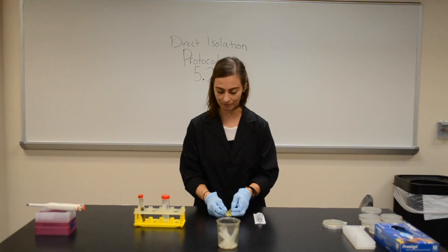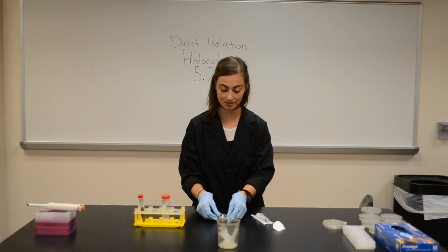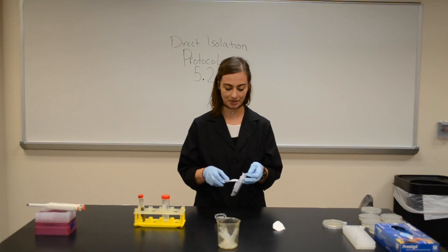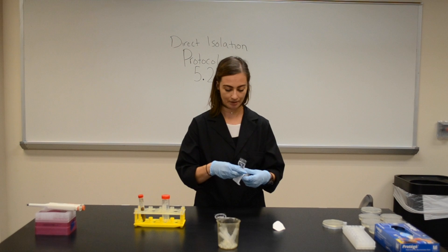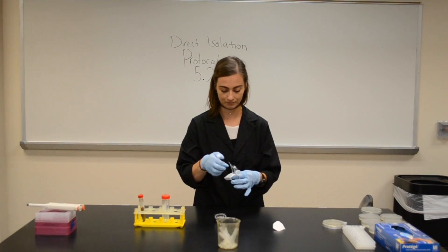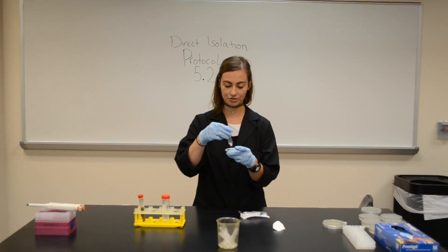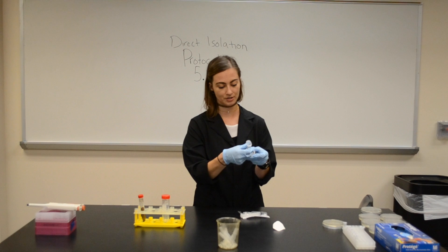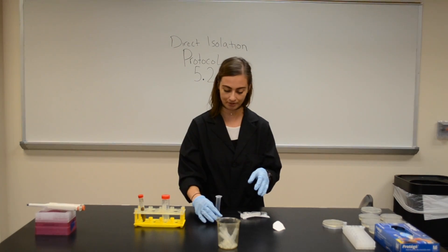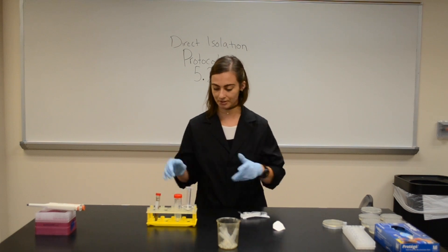I'm going to open up my filter, careful not to take it out of the package because it's sterile — we don't want to contaminate, remember we're trying to be aseptic. I'm going to remove the plunger from my syringe, take the syringe, and screw it on tightly to the filter. Not too tight though, you don't want to break it.